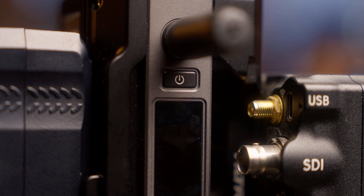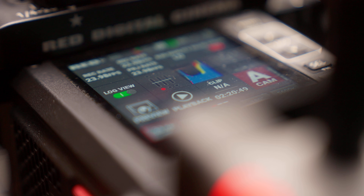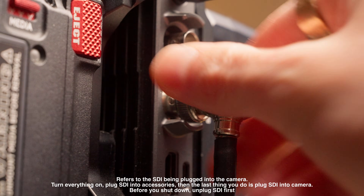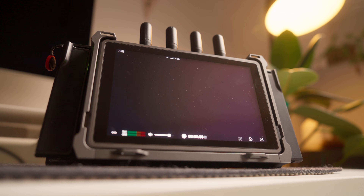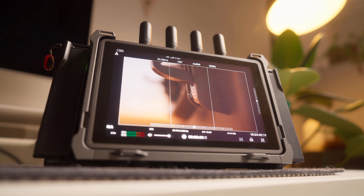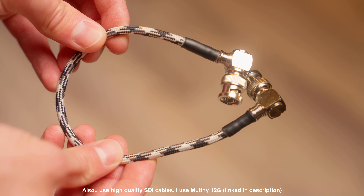First things first, we need to turn on our camera and power on all of our accessories. Once you confirm that everything is turned on and your SDI is plugged into your proper accessories, you are now ready to plug your SDI into camera. And if you did this right, you'll notice pictures show up on your external monitor or your wireless video feed. It's as simple as that — you are now up and running, ready to shoot.